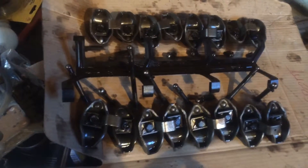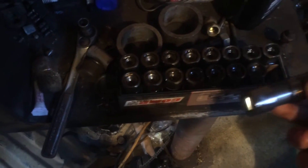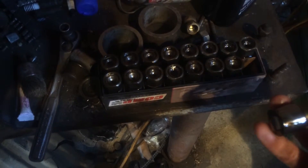Over here I have my rockers and pushrods, oriented how they came out. Here's my lifters. Something neat about this engine — in 1985 they changed these to roller lifters, which is kind of neat.